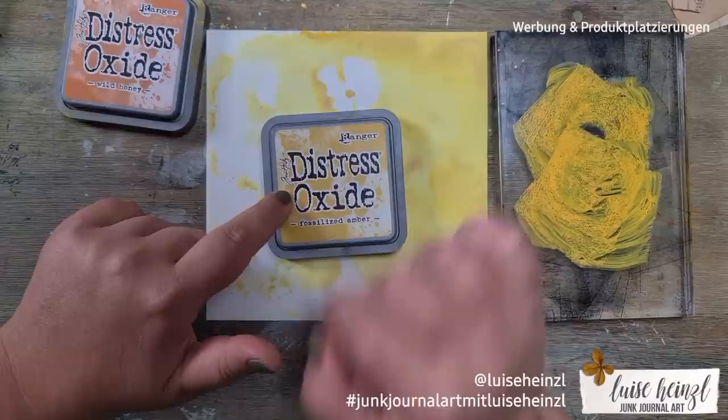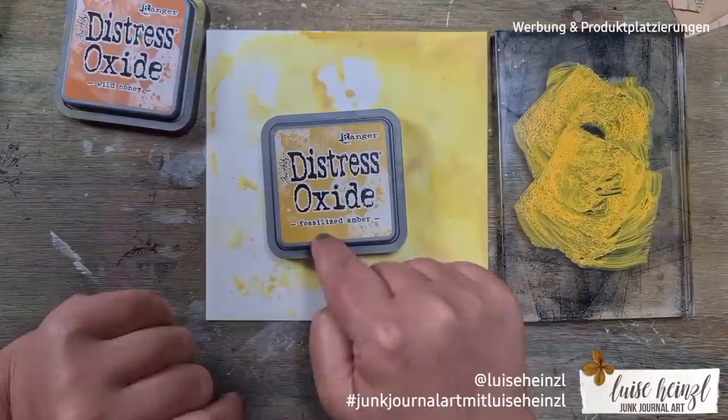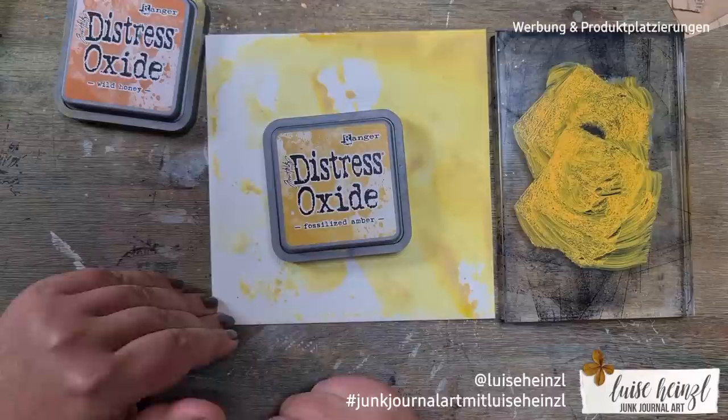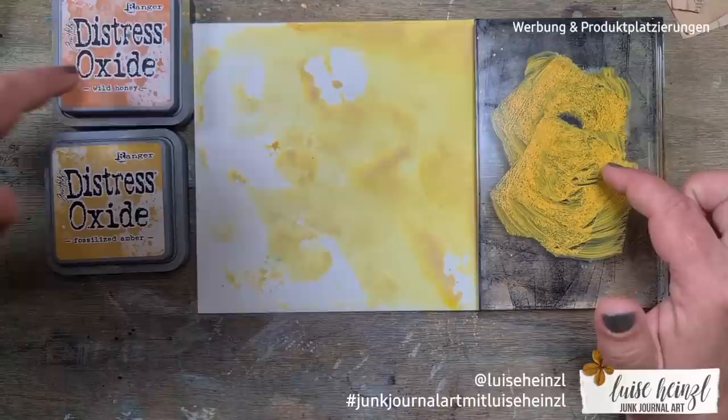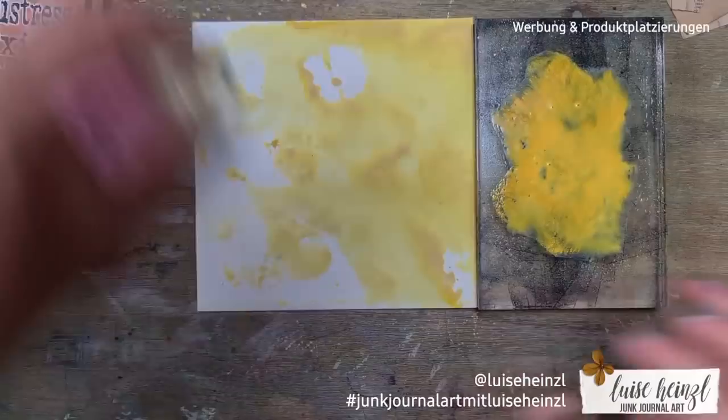I think it's a good idea to make some color samples on different papers — what I think you call a swatch — to see how the color actually comes out. Especially when you need a really specific color. That way you can decide: do I want Wild Honey or Fossilized Ember? With swatches you can see that directly without experimenting too much.